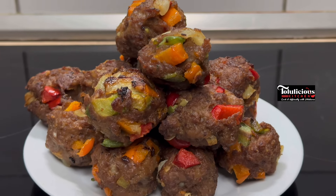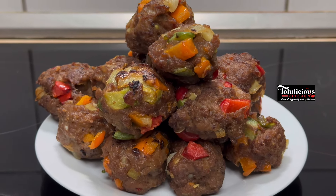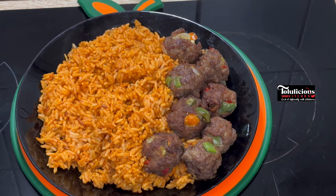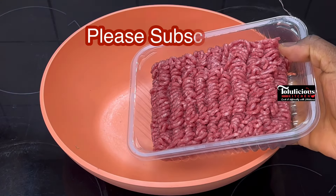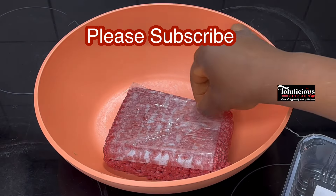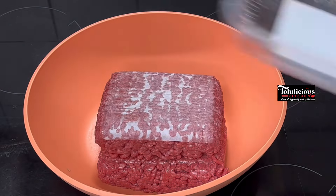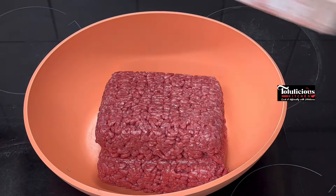Try something delicious with your minced meat today — your kids and yourself will really enjoy this, you will not regret it. Give it a try and thank me later. What I'll be pouring into this bowl is one kilogram of minced meat. I'm using beef, but you can use pork or chicken.